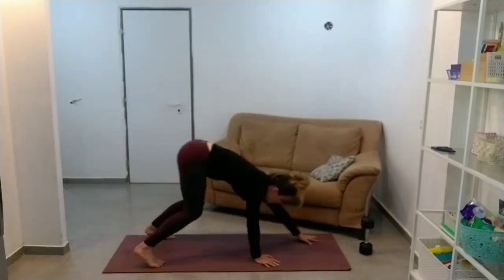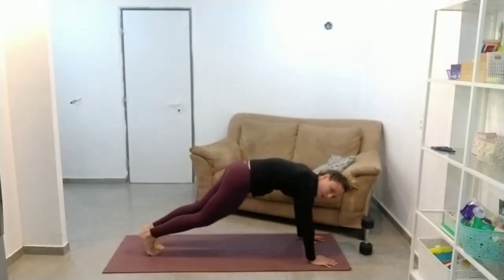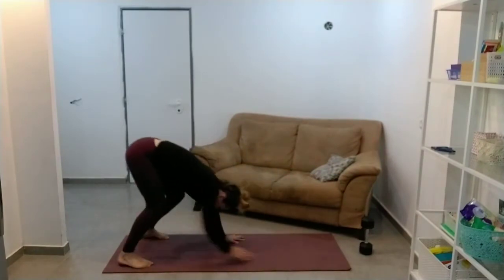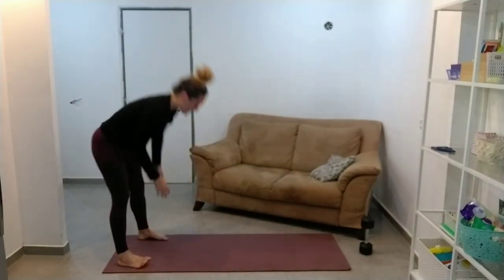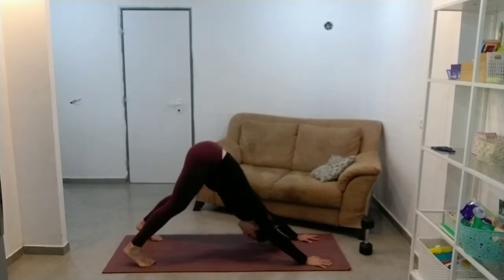Just a couple more. Walk back up. One more — just walk out to the plank. And this time I'm going to do a couple of downward dog to upward dog.